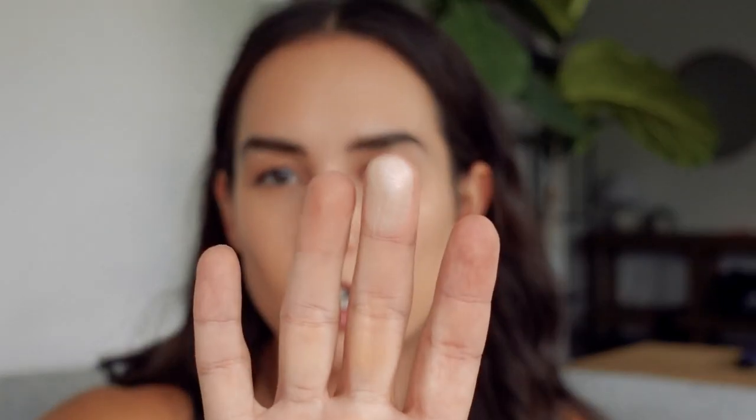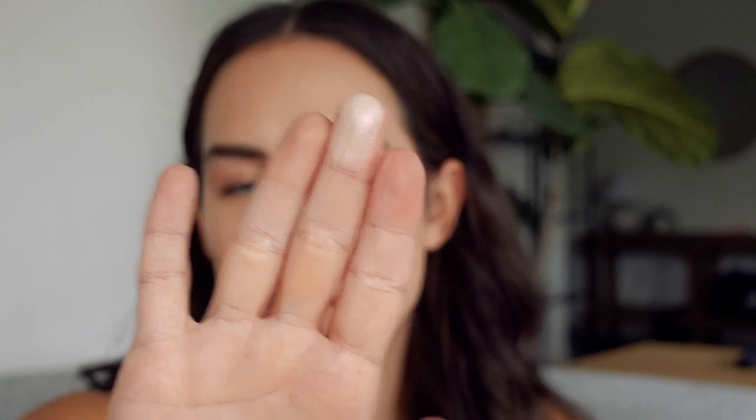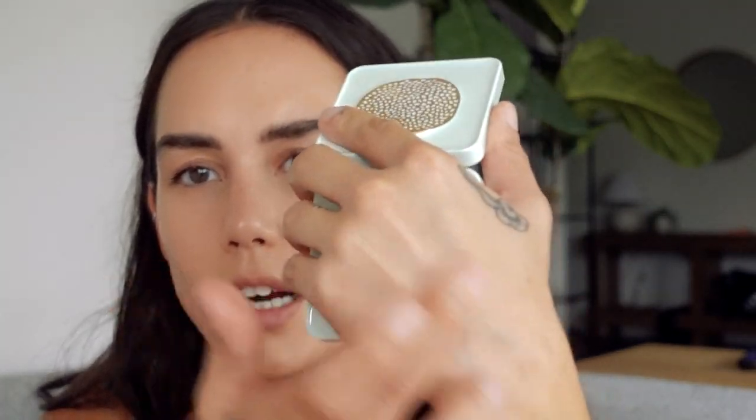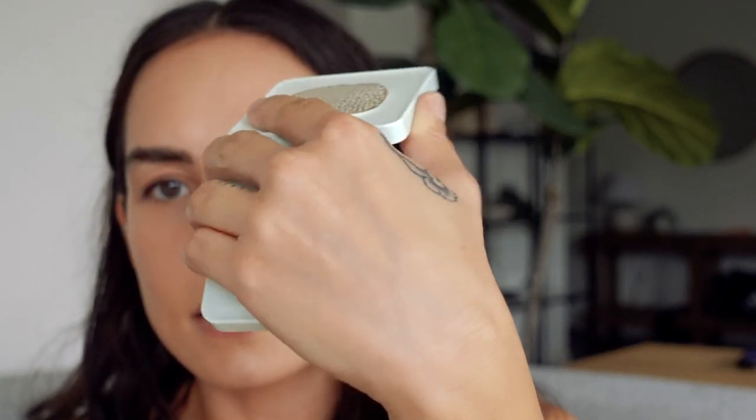Let's go ahead and set the other side as well. So that's both sides powdered. From my perspective, I don't see any color — I don't see any kind of tint or anything. When I swatch it with my finger, you can really see the glow there, but I don't really see any color on the skin. Again, I'm just speaking for my skin tone; I don't know how this will translate on other skin tones.